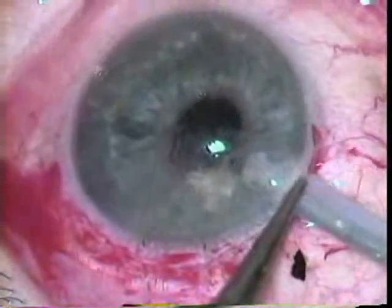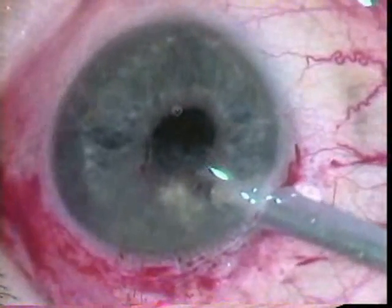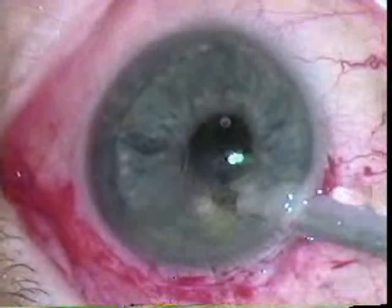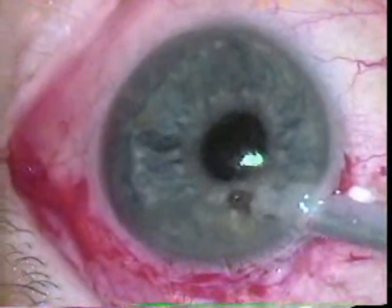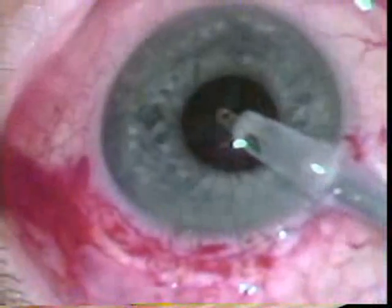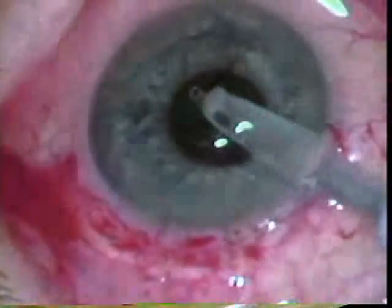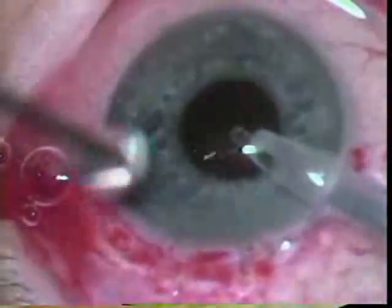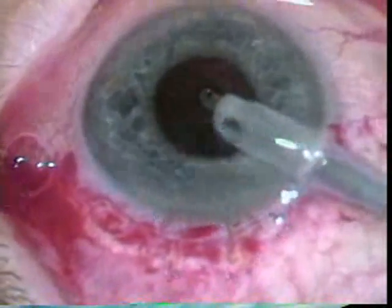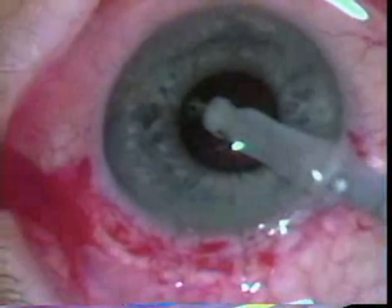Irrigation aspiration is used to remove residual cortical material. You can see how the pupil came down following expression of the nucleus, which was not uncommon when performing an extracap. The pupil got a little bigger during this, probably because of the epinephrine in the fluid.